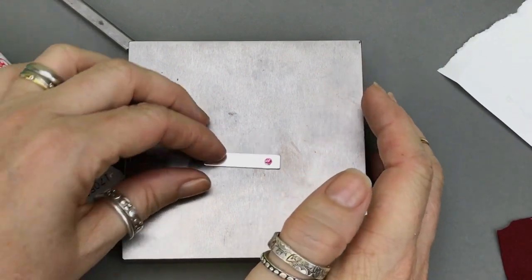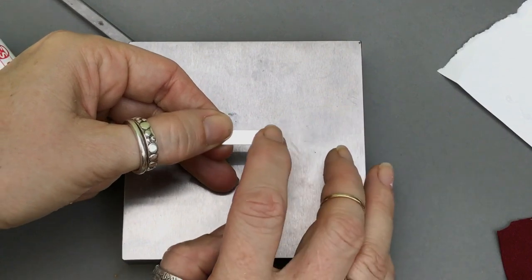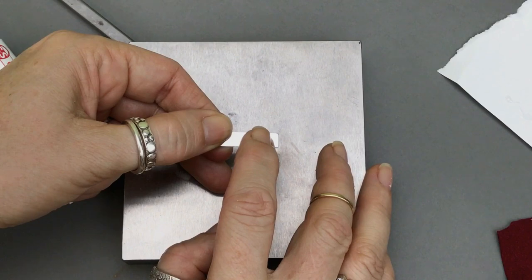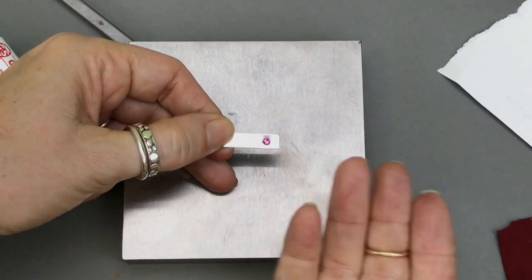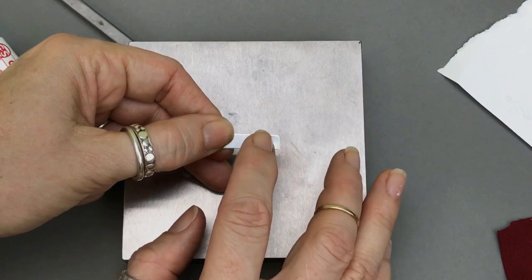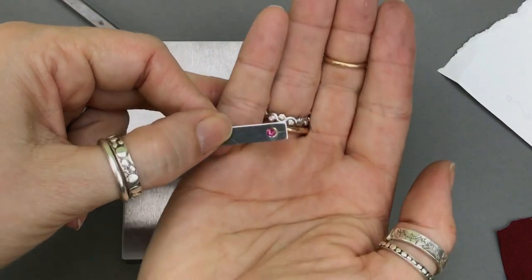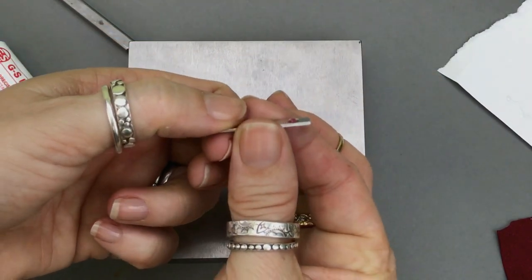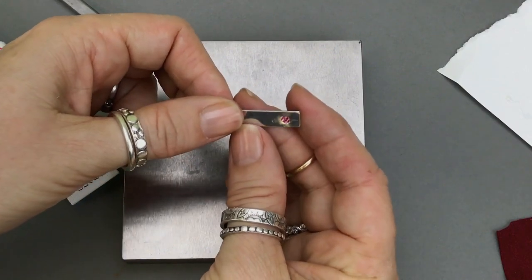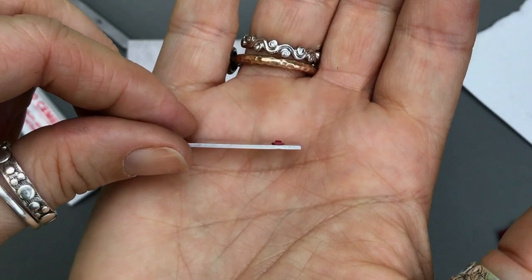So the way you can tell if it's in there well — you can see the crystal sitting right at the edge of the indentation, which means it's in the indentation. If it were sliding all over, that means it's not seated properly. This one is nice and you can see that there's no edge sticking up — it's sunk into the metal. So that's going to be very, very secure. See the edge sunk in there?